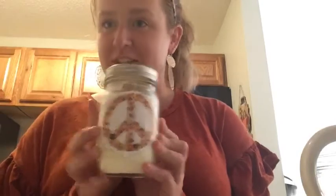Hi everyone and welcome to my channel. Today we are going to learn how to make your own candles. This is one that I made recently — I put a sticker on it, but it's lavender and I made this all by myself.